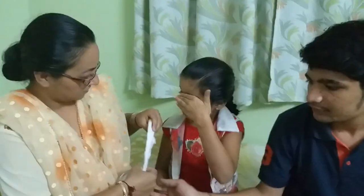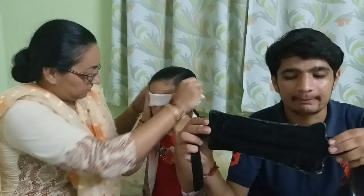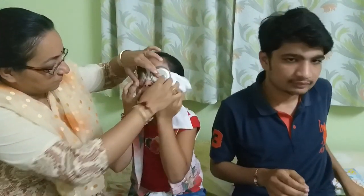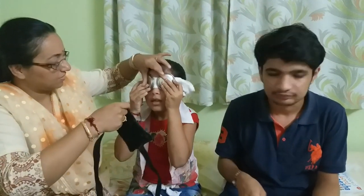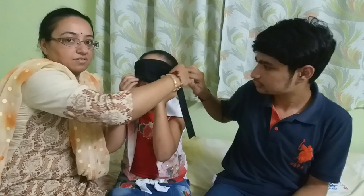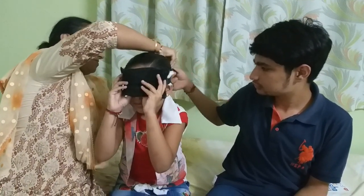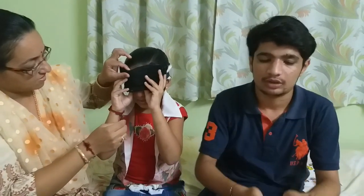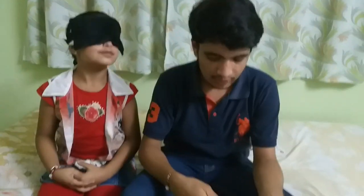Let's have a few demonstrations from her side. First of all, she will close her eyes, then we will apply cotton, then the steel disc, then finally the black belt. Okay, comfortable? Your ears okay? Done? Yes. Are you ready? Yes. Very good.